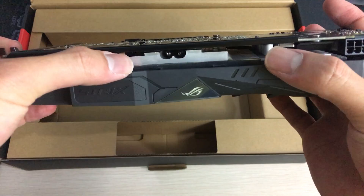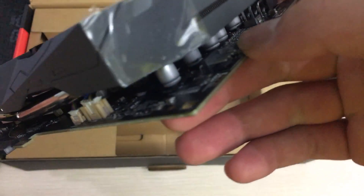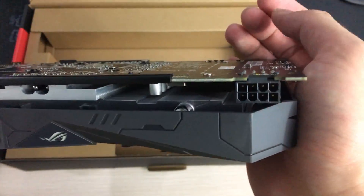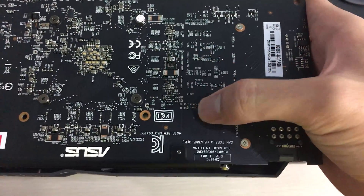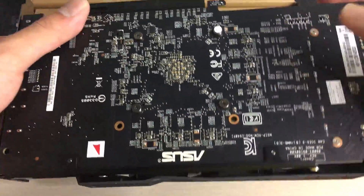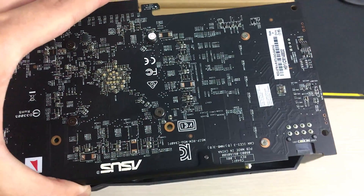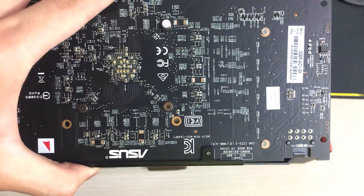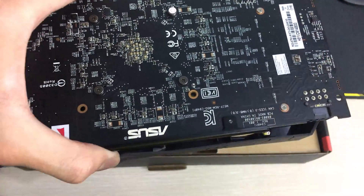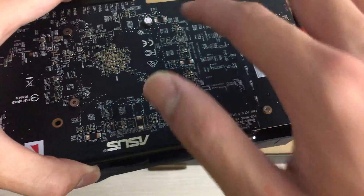I would have loved to see the heat pipes extend out the top — I think that looks cooler. This side of the heatsink doesn't look as good as the other side in my opinion. On the front you can see the 4-pin fan header for case fans, and an 8-pin power connector which feeds three phases of the VRM. The other three phases get power from the PCIe slot, which I don't really like — that means the motherboard gets loaded with a lot of power.